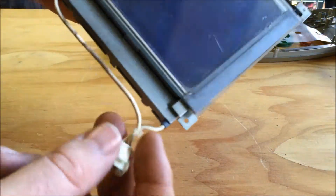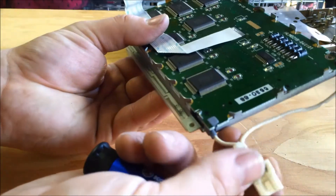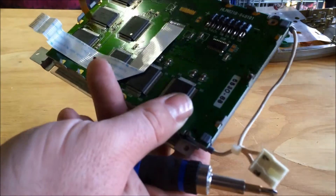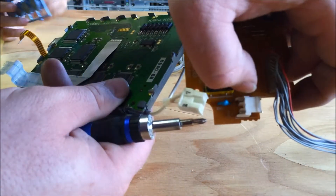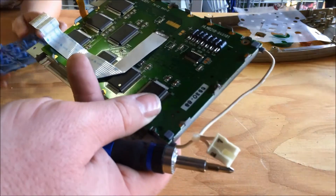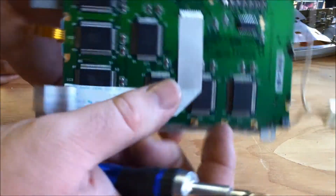And this is power in from this connector right here — that connector powers the module.